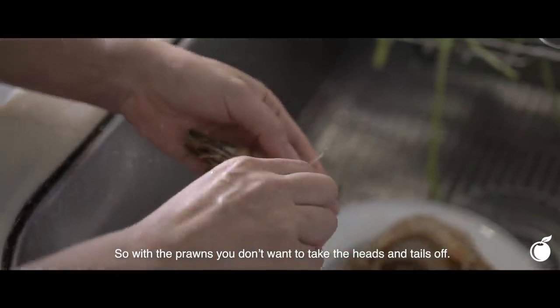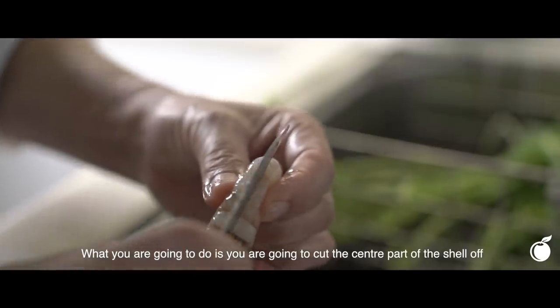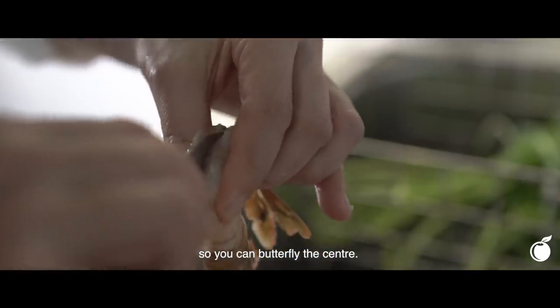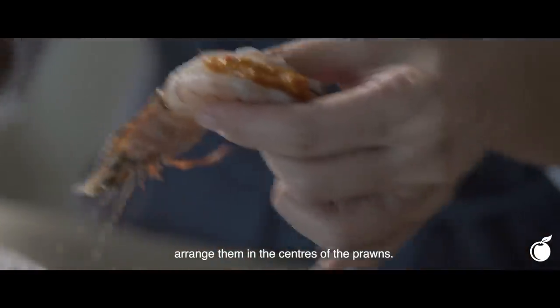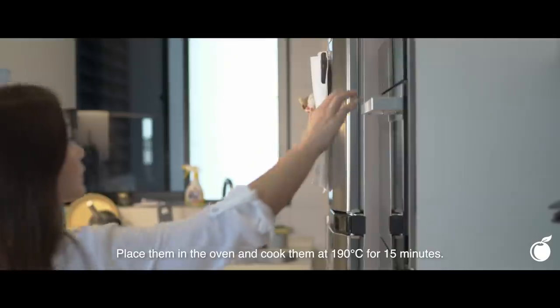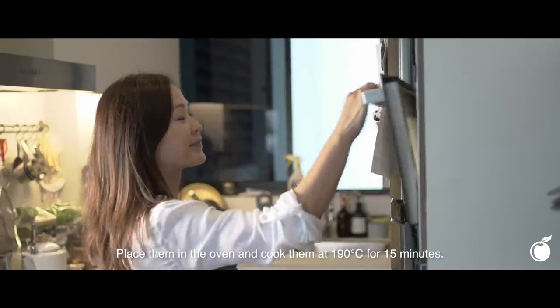With the prawns, you don't want to take the head and the tails off. What you're going to do is cut the centre part of the shell off the prawn so that you can butterfly the centre. Take the rempah that you've portioned out and arrange it in the centres of the prawns. Place them in the oven and cook at 190 degrees for 15 minutes.